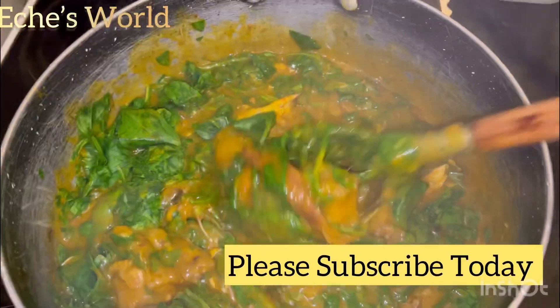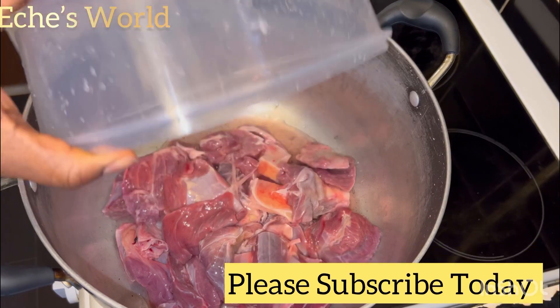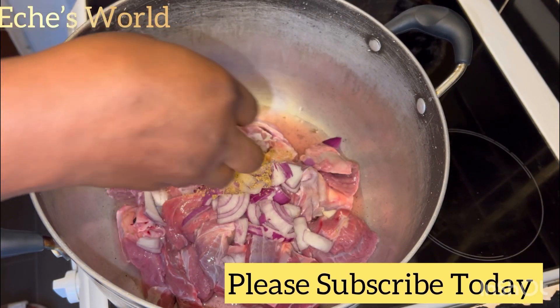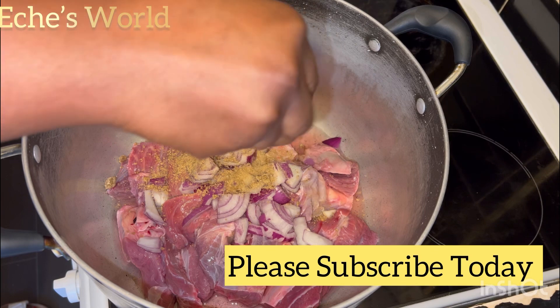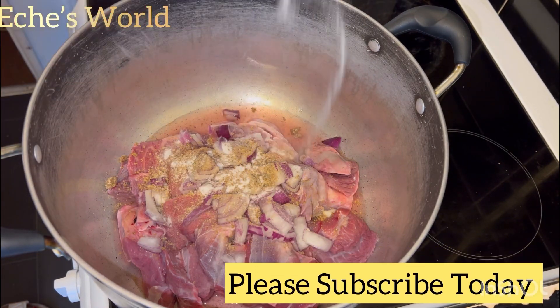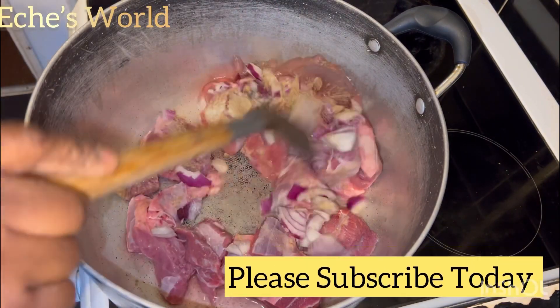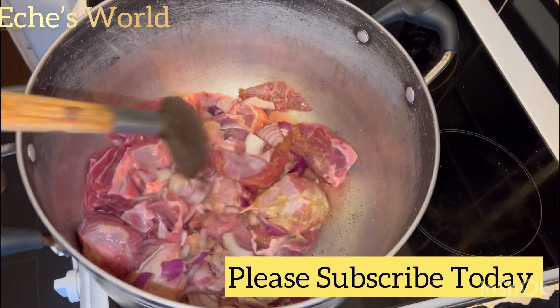If you want to know how I made this achi soup, stay tuned. First of all, you need to introduce your stock into the pot, add onions, add Maggi and salt. Please you don't need to add your salt like this — you can measure it, but I'm used to cooking, that's why I didn't measure mine.